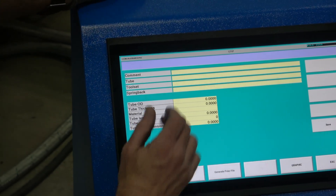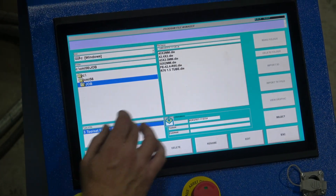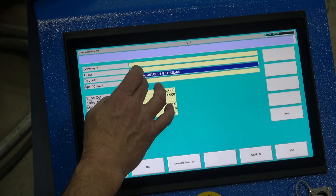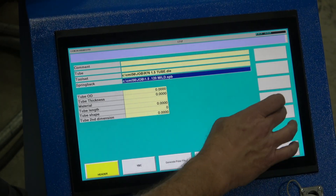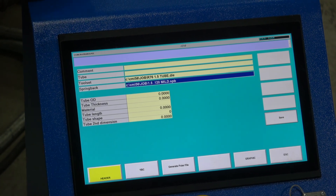We're still going to attach our toolset file like we did before — double click, toolset, in this case an inch and a half for this demo. The springback file is going to be applied in the same manner. Same process of making a program.